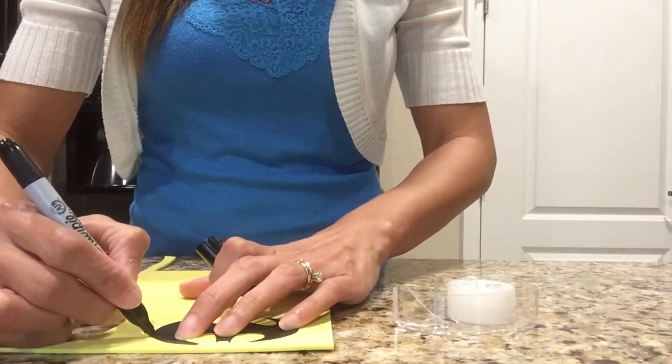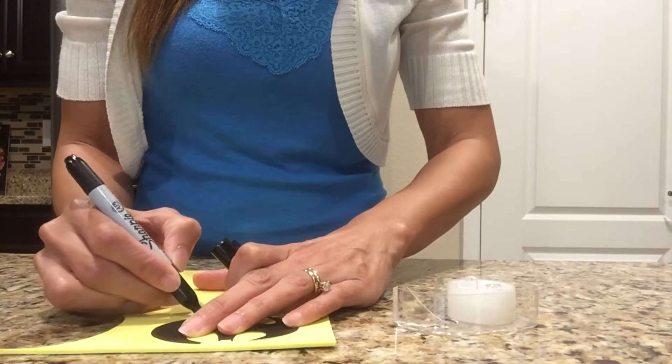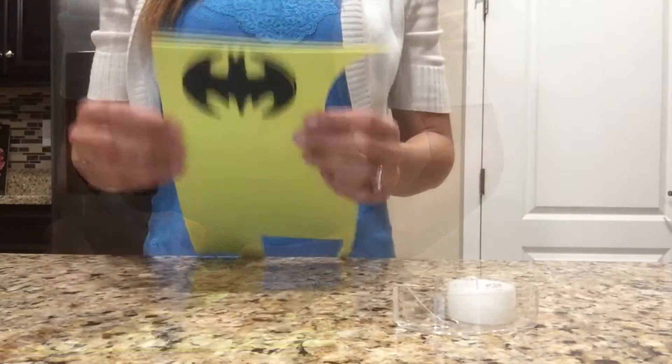The foam I'm using to trace my logo on, which I found at Hobby Lobby, actually has a removable backing so it's like a sticker — when I remove the back I can stick it to the top of the light.